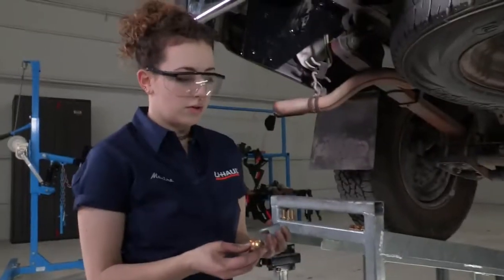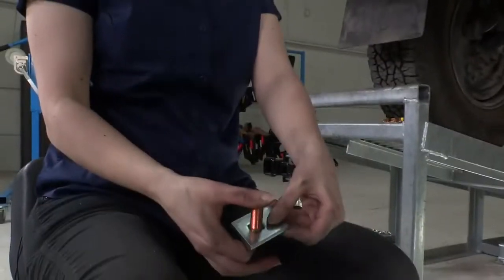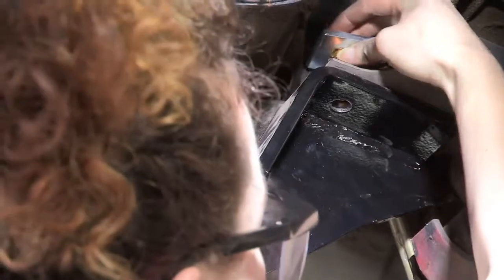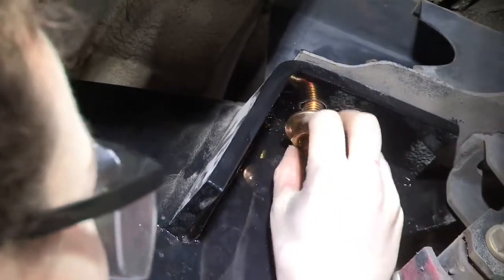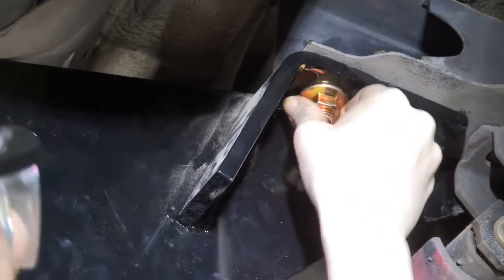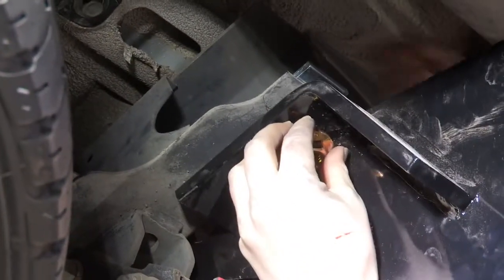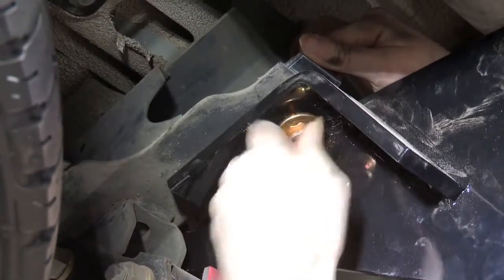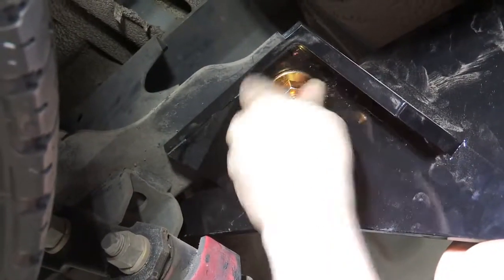Now we're ready for our hardware. Our final mounting hardware is going to be this carriage bolt with its carriage plate. We'll just insert it so it fits right in there with that little square. We'll come right in from the top with our carriage bolt and the plate. And we'll attach our nut there. We'll do the exact same thing on the passenger side — coming in from the top, just like on the driver's side. And we'll tighten that down later.